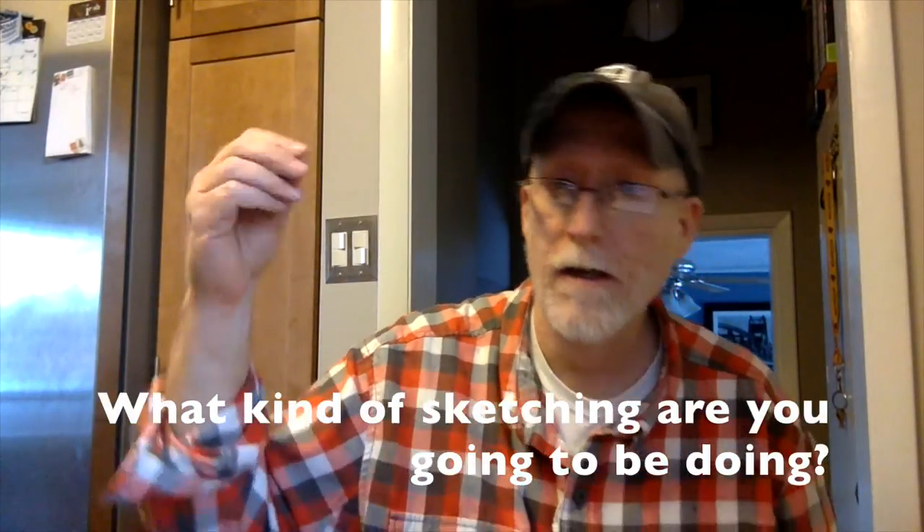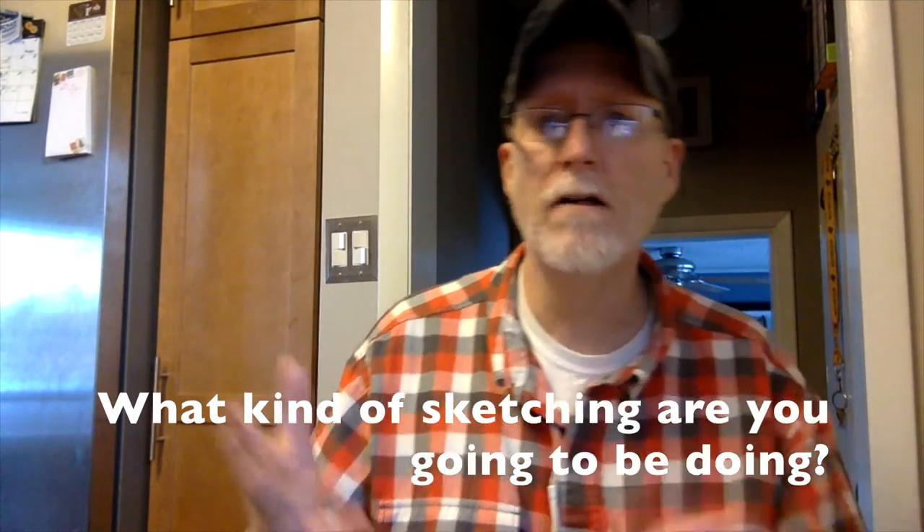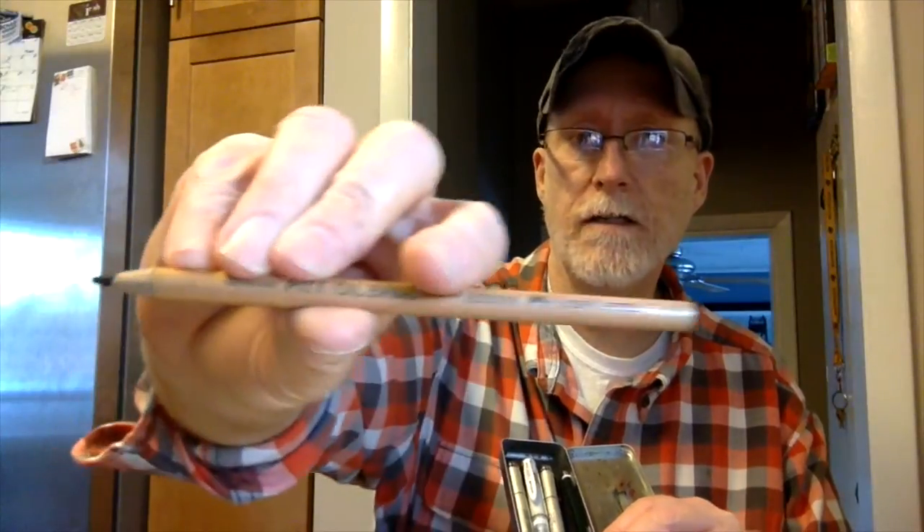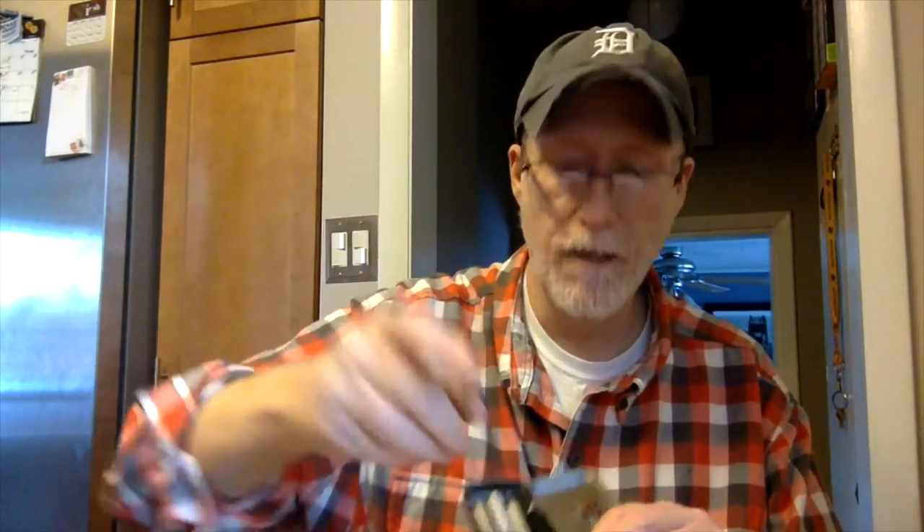Now let's talk about what kind of sketching you're going to do. Are you going to do pencil sketching, ink and pen sketching, marker sketching, or watercolor sketching? If you're going to go in the field and do pencil sketching, what I use is this TK9400 Faber-Castell. I bring an eraser, a couple of different types of pens, and I bring this Pitt oil pencil with me because I love the way it works — it's a medium, it's really nice. All of that fits in this little tin, so I can take it with any sketchbook and go wherever I want.